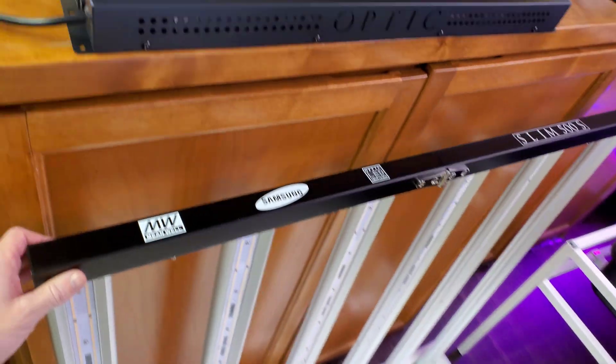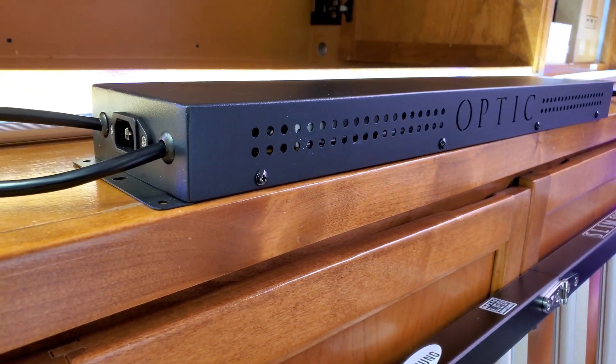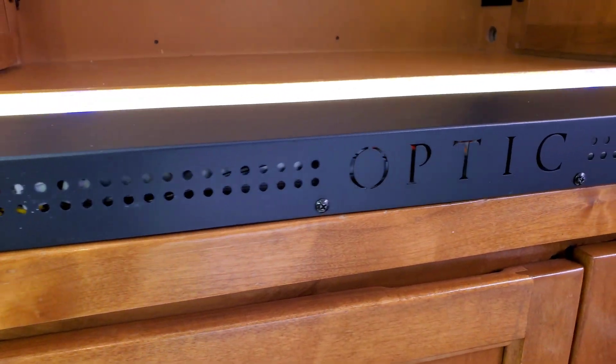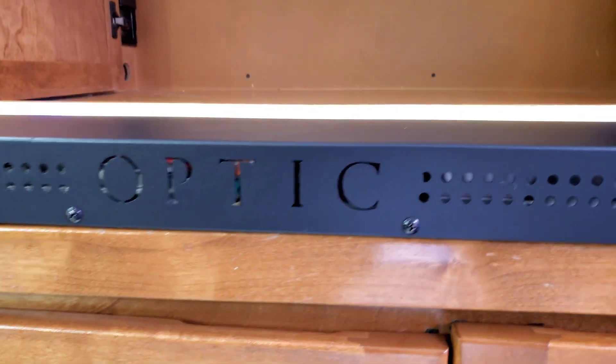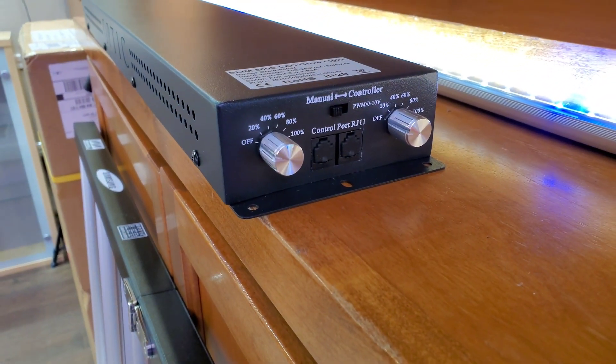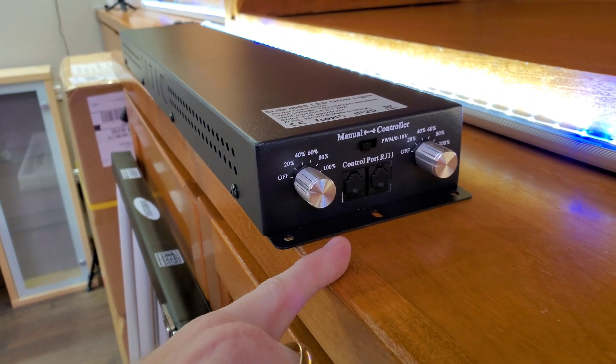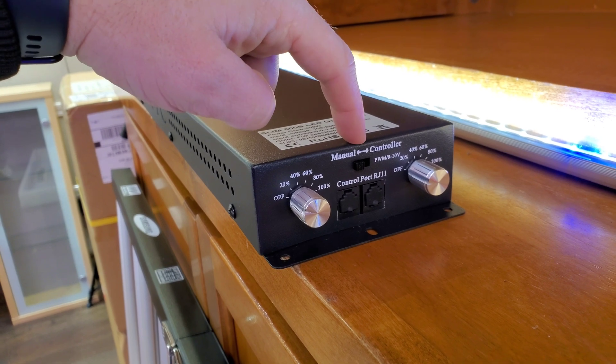So that is the 500S. Now take a look at this — heavy-duty, hardcore, 10-year warranty, built to last forever, Meanwell drivers, and the double dimmers. I'm going to show you how exactly the double dimmer works, and you can also see the master controller.